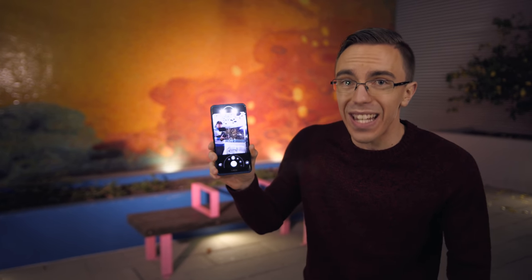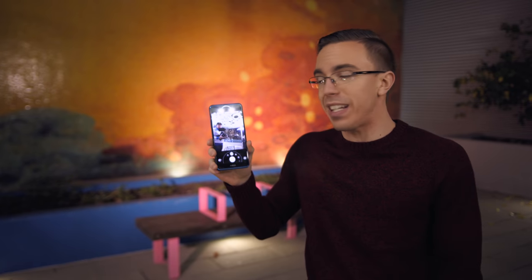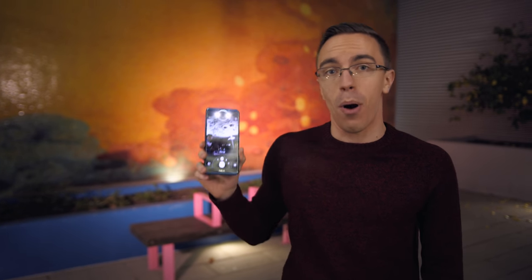The Vivo Nex Dual Display Edition is seriously impressive. If this is a taste of what phones are going to look like in 2018 and beyond, then I've got to say I am on board.